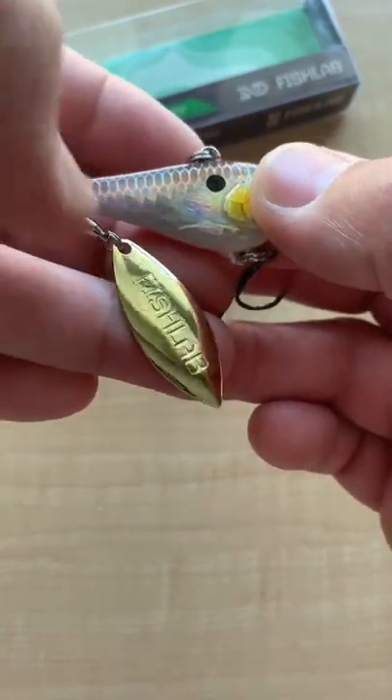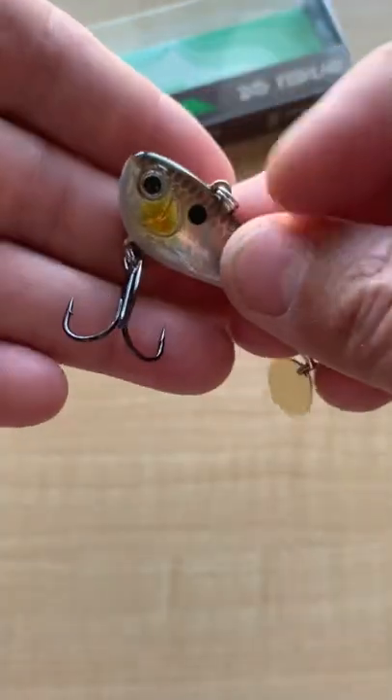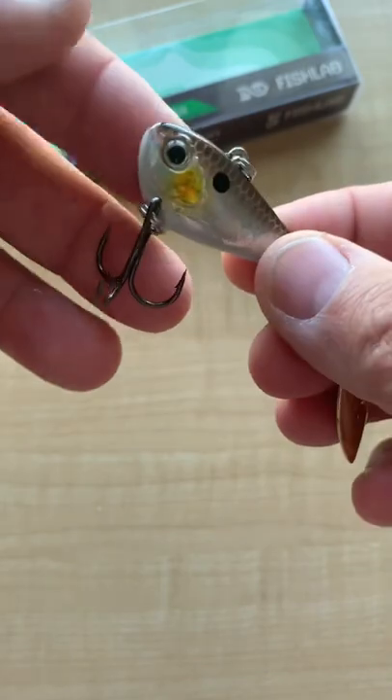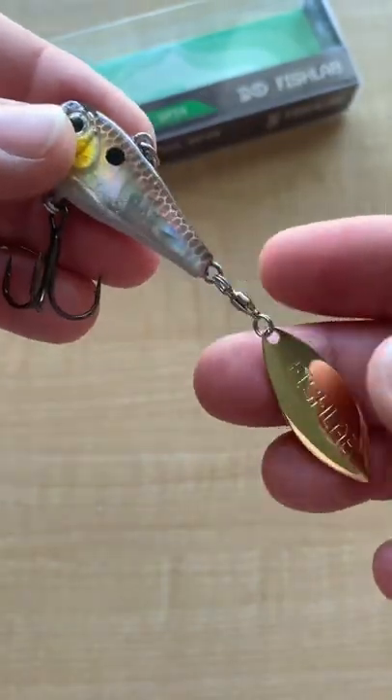It's got the imprinted Fishlab logo. This is a really nice lure, around $9. Really nice treble hooks on it, super sharp, with split rings. You can cast it, jig it, burn it — you name it.